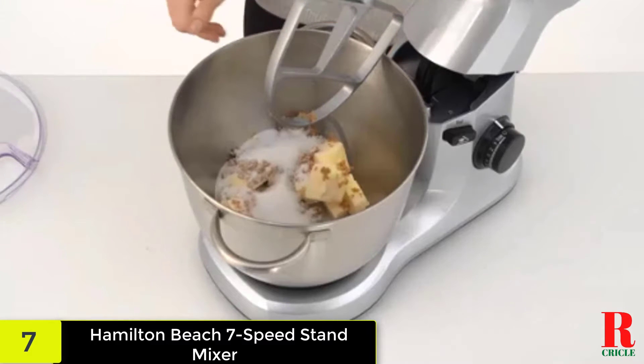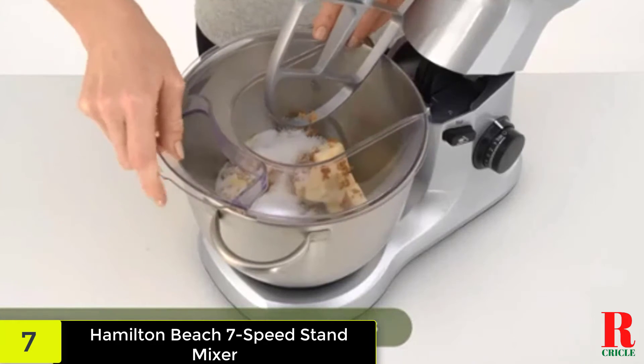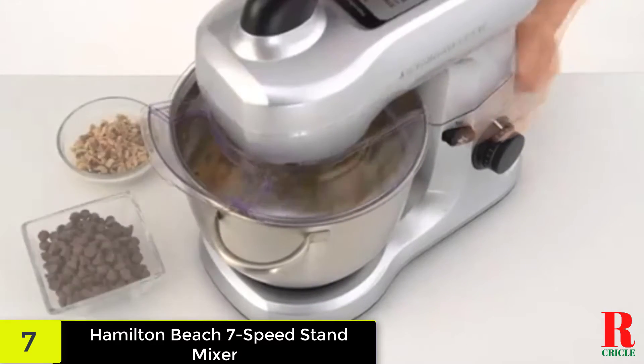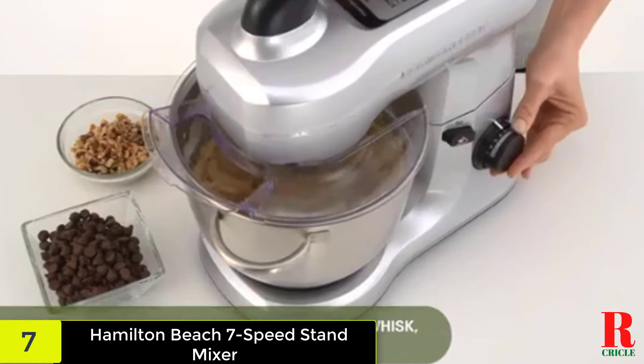While it only has 7 speeds versus the KitchenAid's 10, that should be plenty for most mixer tasks, from stirring in raisins to whipping up a pavlova. You have five color choices: black, metallic black, red, silver, and light blue.